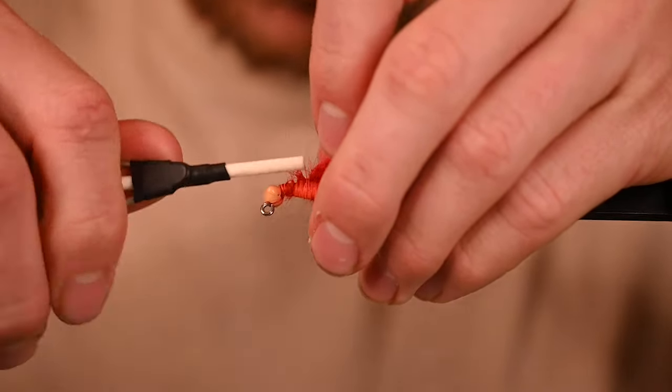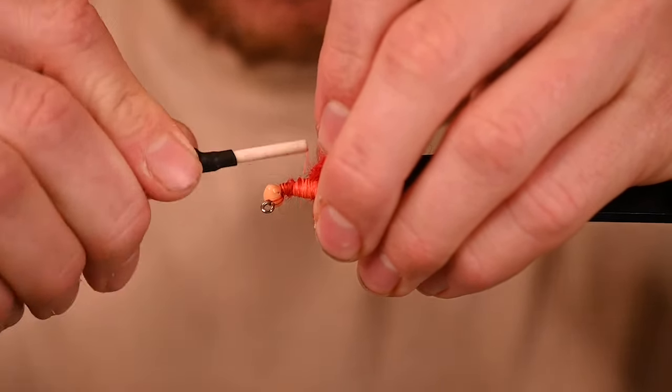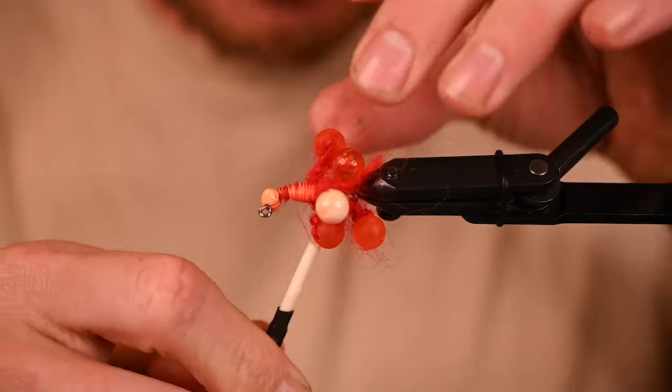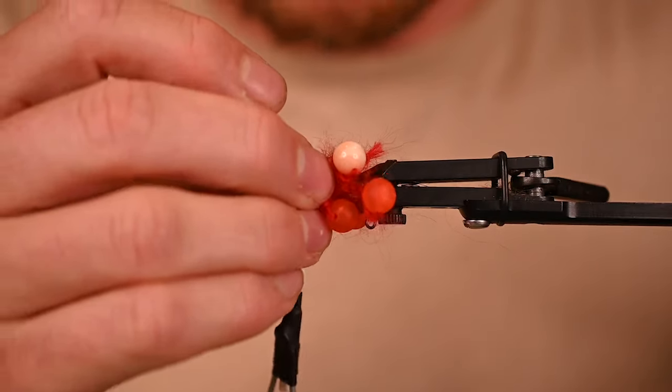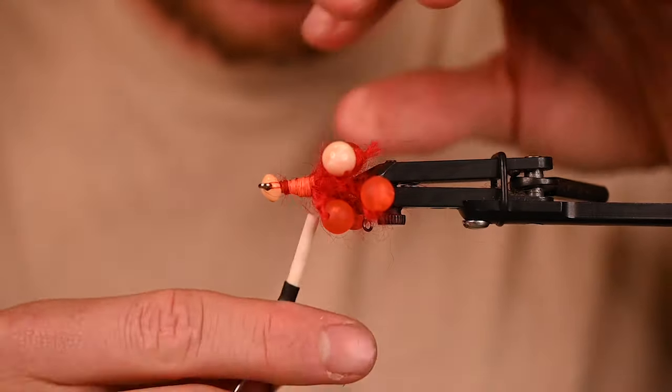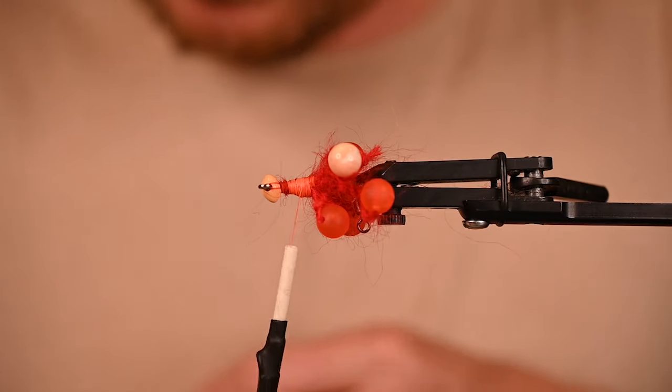I do want to conquer it on a soft bead. For those of you watching, if you've got some soft beads at home, be sure to tag us — I would love to see it brought to life.